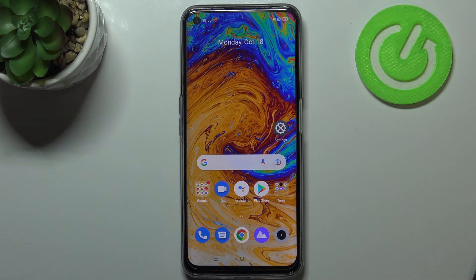So we successfully added the fingerprint to the Realme 8i. Thank you so much for watching — I hope this video was helpful, and if it was, please hit the subscribe button and leave a thumbs up.